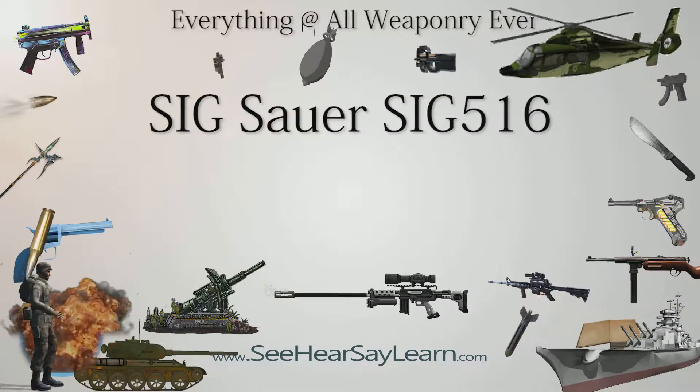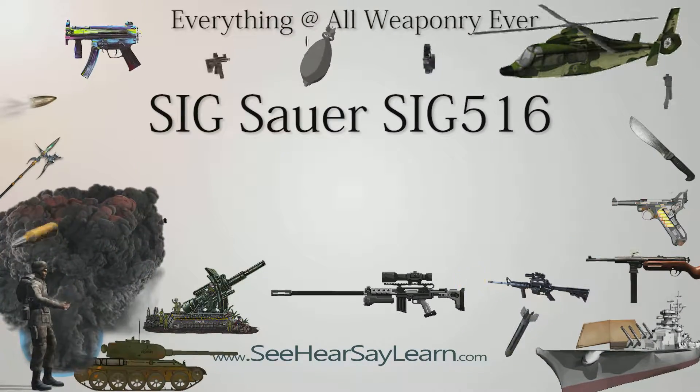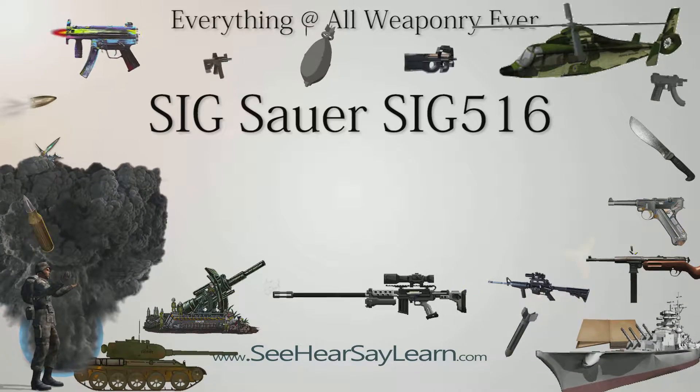The SIG Sauer SIG-516 is a firearm manufactured by SIG Sauer. The rifle is based on the earlier 5.56x45mm NATO AR-15 and the M16.